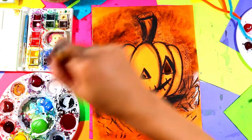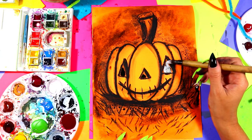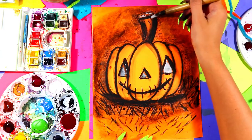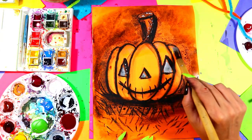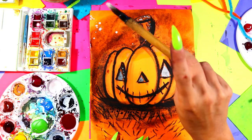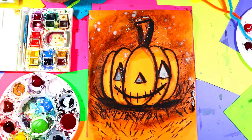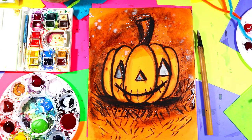Just to finish it off, get a little bit of white and add some white in the eyes, mixing it with the black. Do the same with the nose. Add a little bit of a highlight to the stem, and ever so gently along the top. If you want to make it a spooky night, take that white and add some drops around the sky for stars — and if it goes on your pumpkin, that's okay. Just like that, your lovely pumpkin is done!